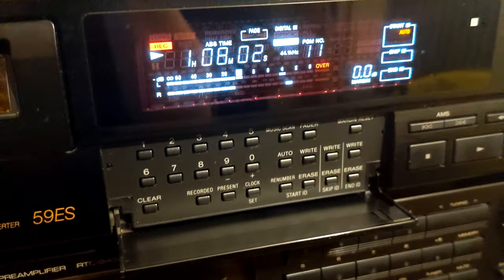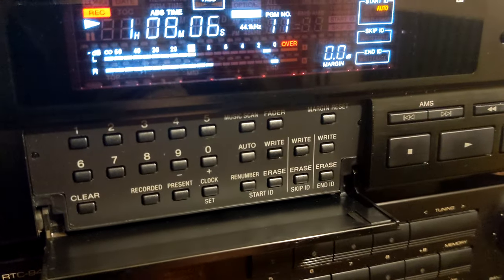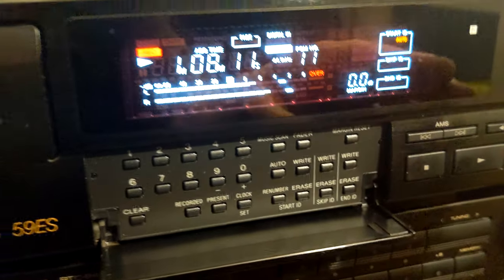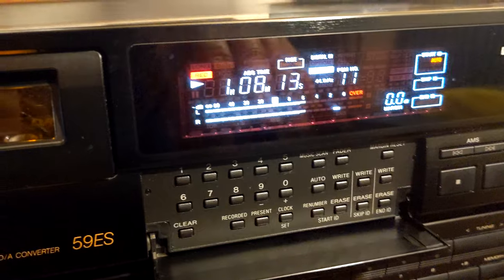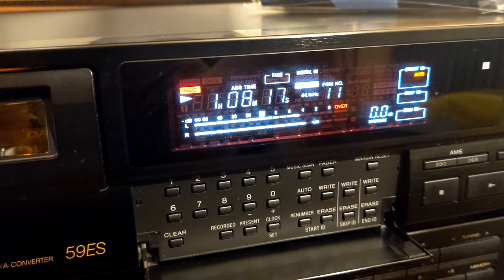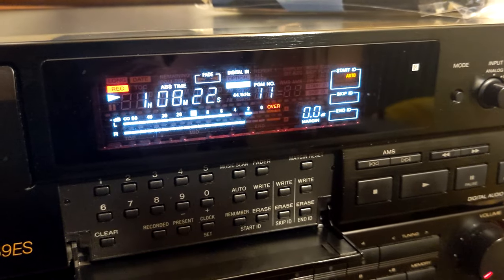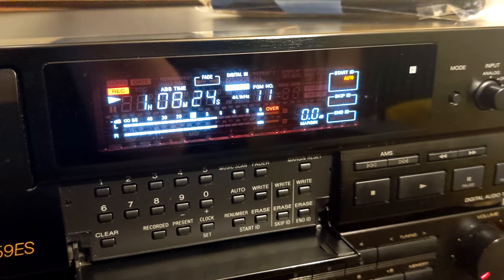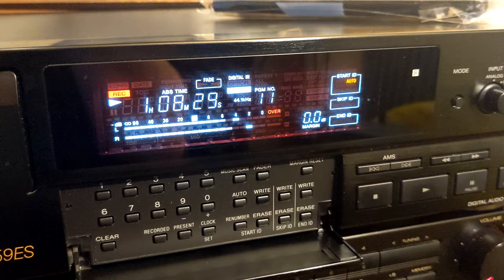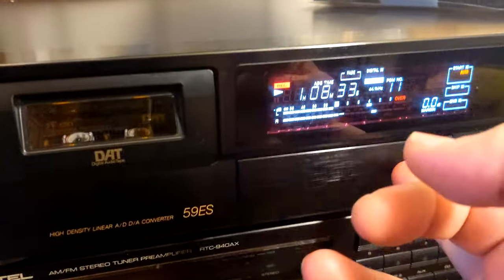You will need to go back and use those buttons to manually index the tracks. After manually indexing all tracks, the last thing you do is press the renumber button — the DAT will rewind to the beginning of the tape, start checking program numbers and indexes, and correct anything wrong. After everything is done, you will have a complete DAT tape that is properly indexed.